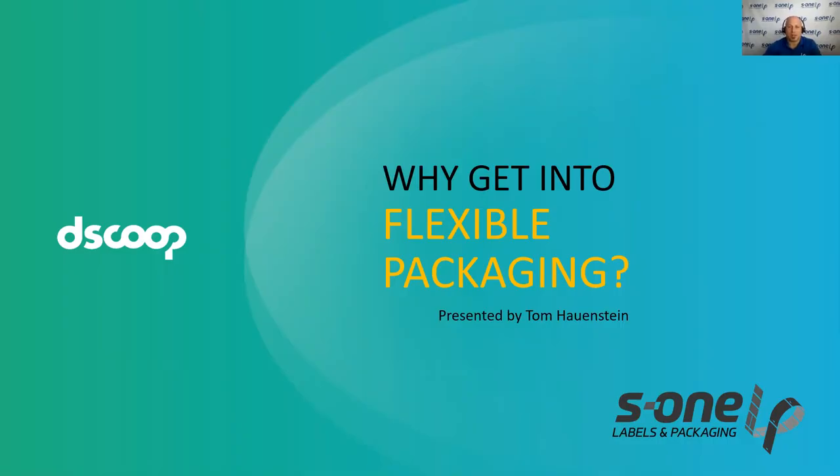Hello everyone, and thank you for joining us today. S1 Labels and Packaging is extremely excited to be part of the D-Scoop Edge Fusion once again, and it is off to a great start already.